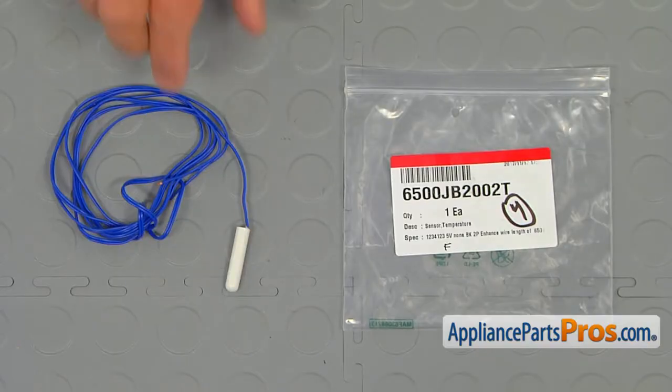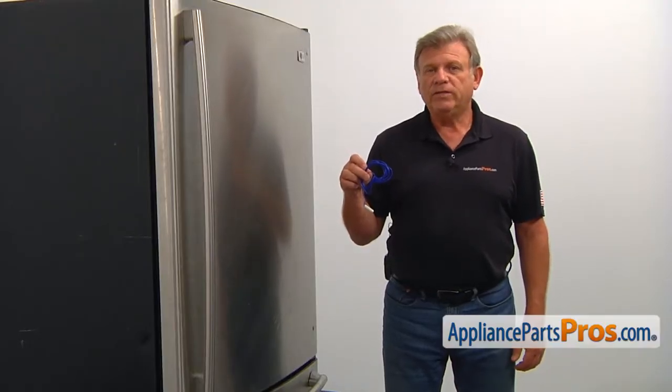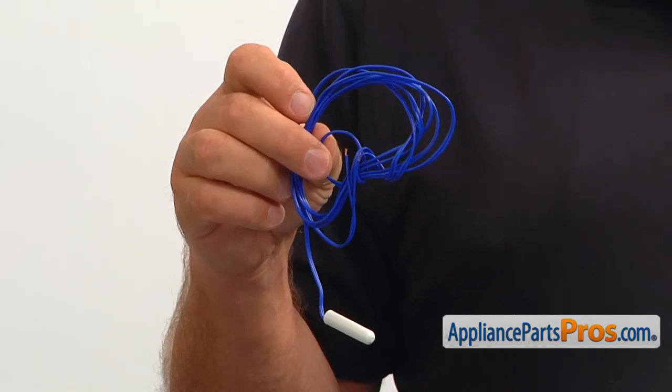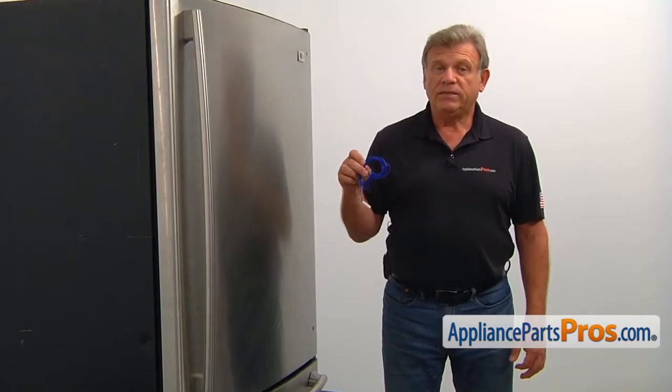When you open up the package, you're going to get a new freezer temperature sensor. The freezer temperature sensor senses the temperature inside the freezer compartment and relates it to the control board. If the freezer reminds you of the Antarctic or the Sahara, the temperature sensor should be checked and replaced if needed.